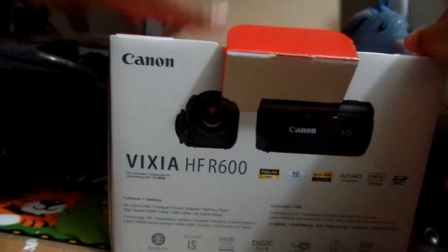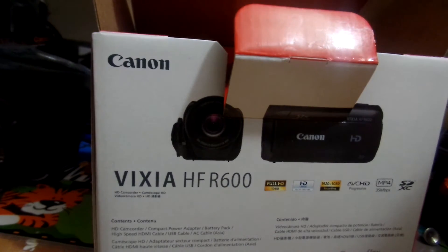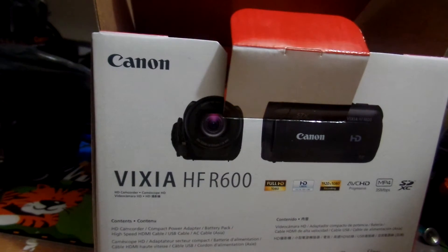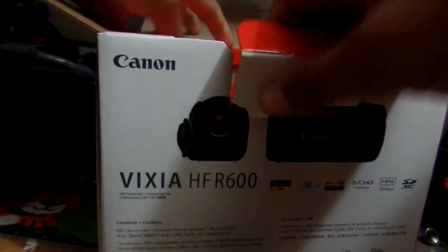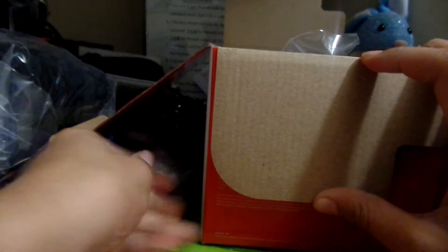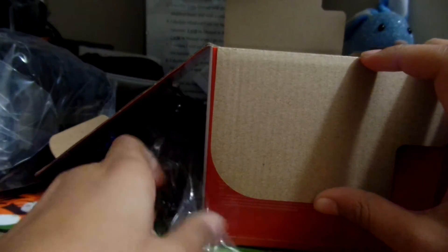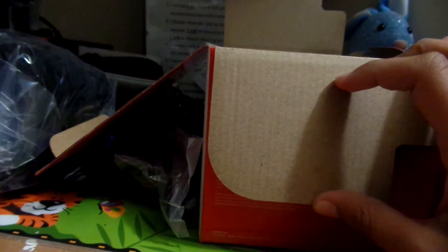In the box here we have the instruction manuals — there's a registration card and a bunch of papers, and I think there's a CD. Going deeper into the box, we have the accessories: the battery, the HDMI cable for plugging into an HDTV, the USB cable which plugs into most Canon cameras, and the charger cord which goes straight from the camera to the wall.